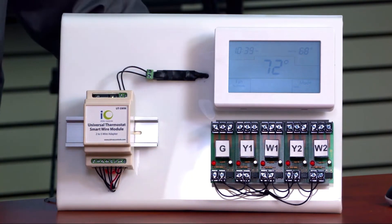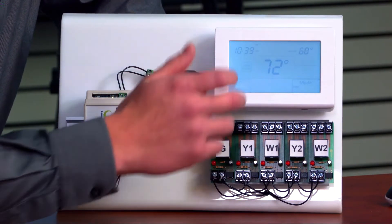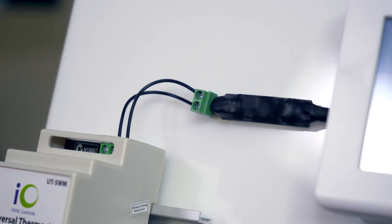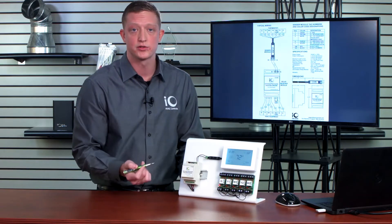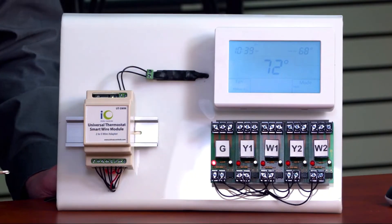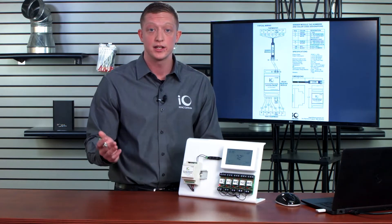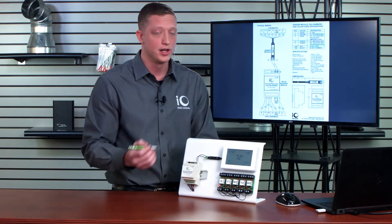Right now we don't have any calls going on, and I'm going to go ahead and call for fan. What's happening is my thermostat is sending a 24-volt signal to my sending module. The sending module has a microprocessor that sends a unique code over a single wire, and then my receiving module picks up that code and sends the appropriate signal out to the furnace board. Keep in mind there can be a time delay as the receiving module interprets that information.